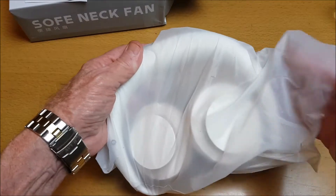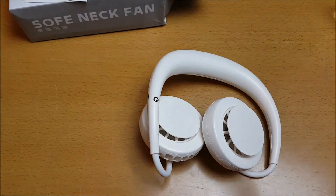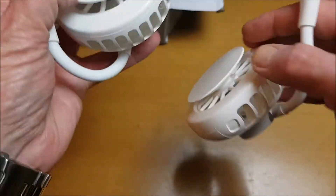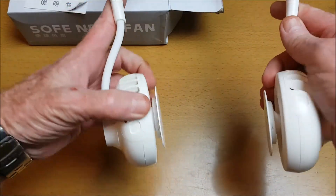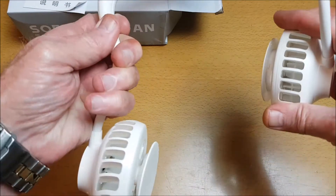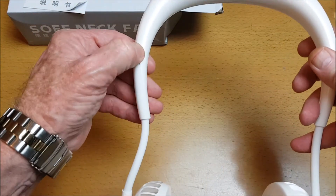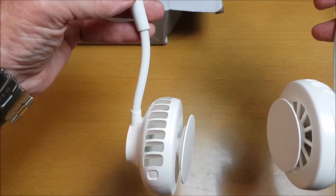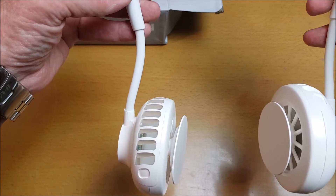We get the neck fan like this — open it up, bendable, portable, and versatile. Here we've got the on button, and you can hear the fans going, but it's not very loud.